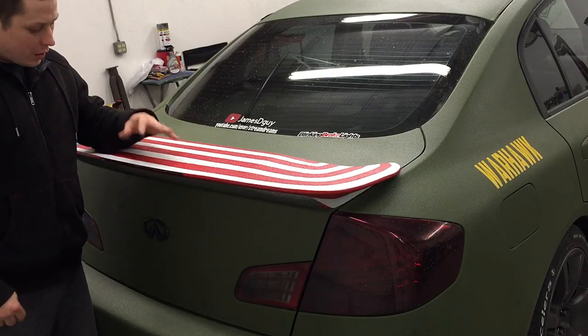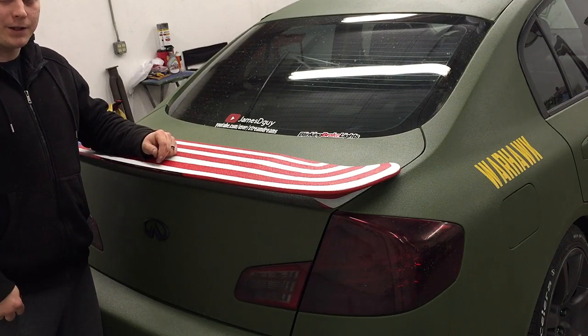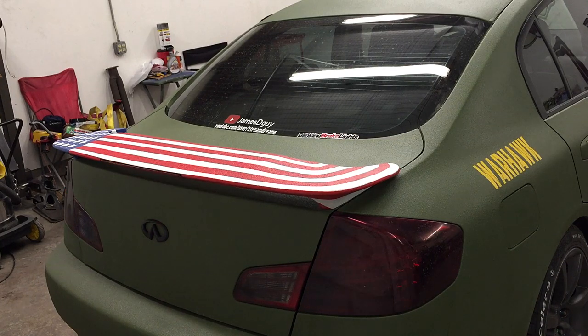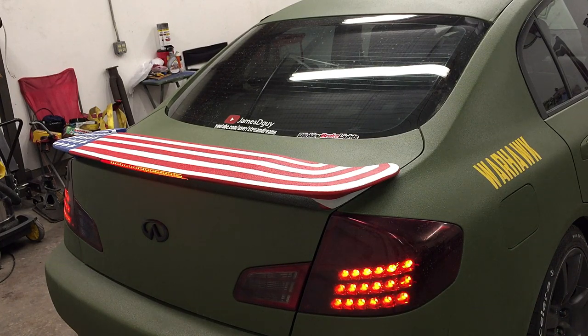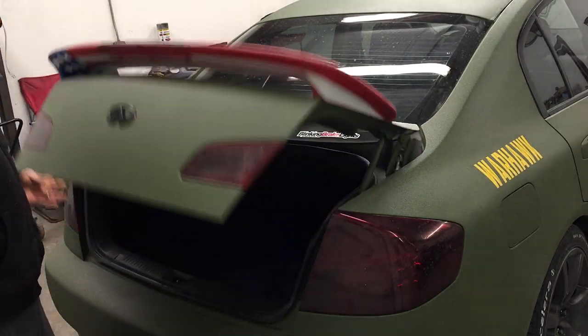I'm going to show you what my brake lights currently look like so you can see the difference between before and after the install. Now that you've seen how that looks, we'll go ahead and get started installing.